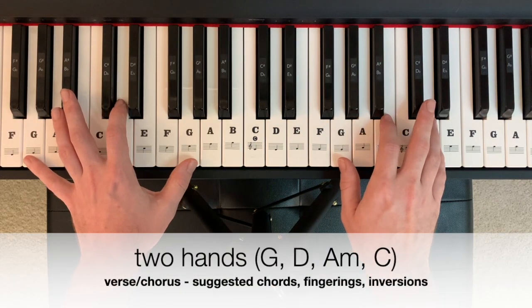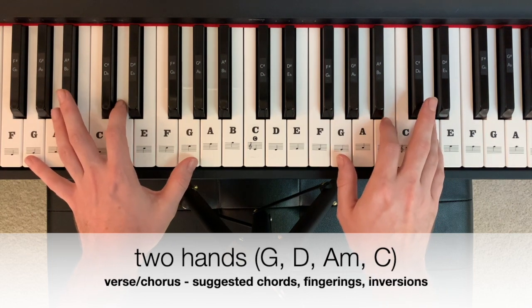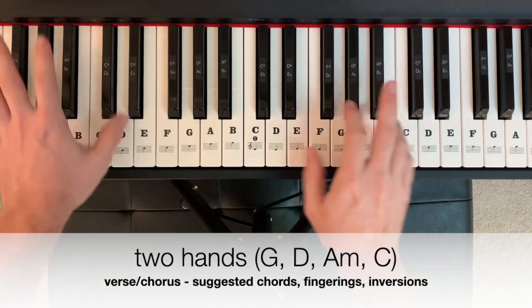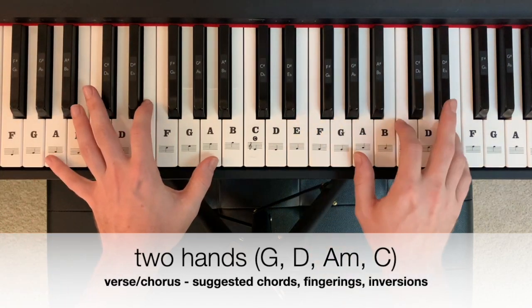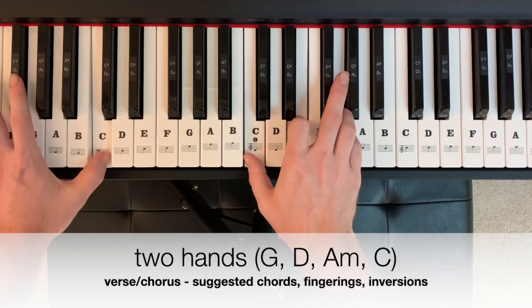In two hands, beginning on G major, it could look and sound like this. Give each chord two measures. Two, three, four. A minor, C major.